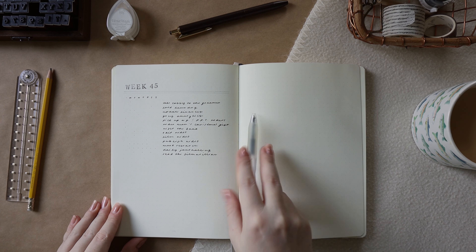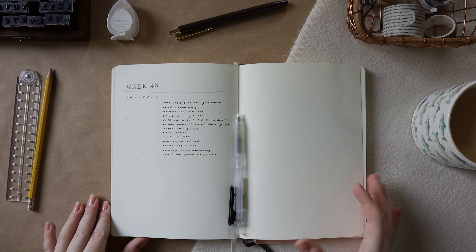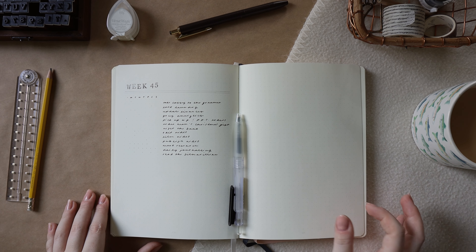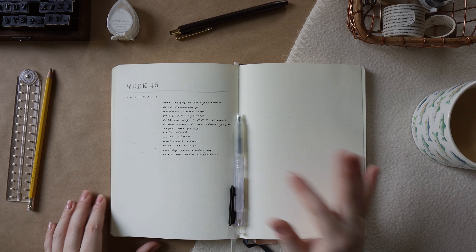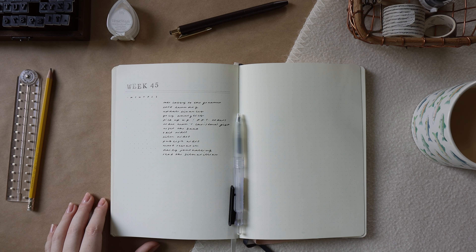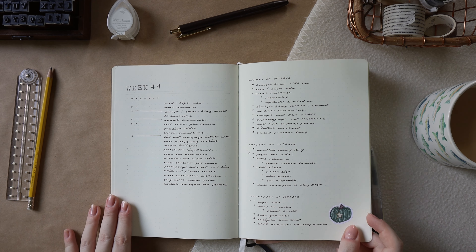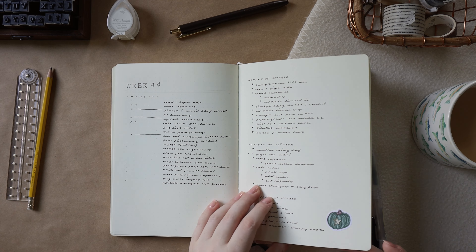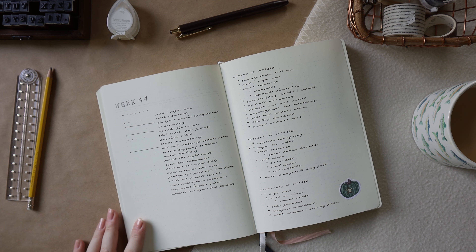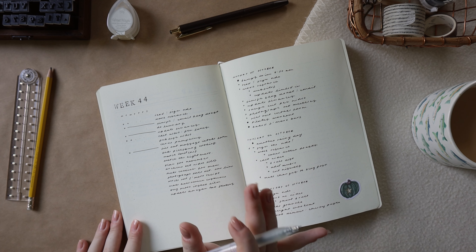Step two — migrating things from my monthly task list — is done. The next thing I'm going to do is migrate things from last week's task list that I didn't get done but want to do this week. If there are items I don't want to do this week, I'll put them in my monthly task list and reschedule them for another week. This is my task list from last week — the first thing I'm going to do is update it so it's accurate, which will make my life easier when transferring stuff. I'll go in and update it so I can better see what I have done and haven't done.